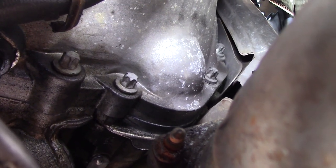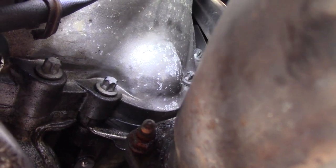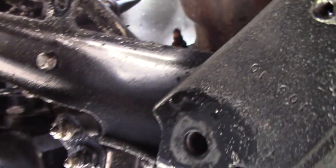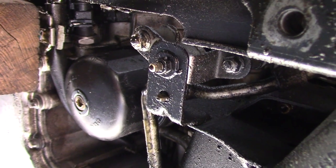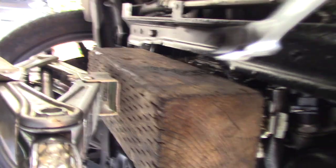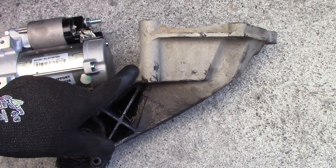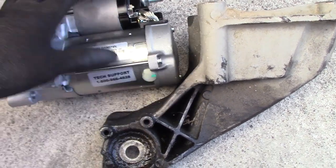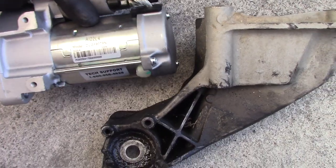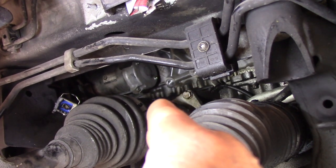Hello guys. From under the car, as you can see, one bolt right here and another bolt right here to tie the starter. In order to replace the starter, as you can see from under the car, there is no way to take the starter out from under the car. So anyway, get the vehicle up in the air, remove the bottom engine cover, transmission cover, and support your engine.